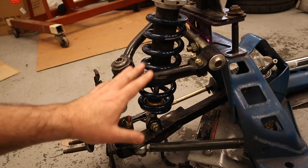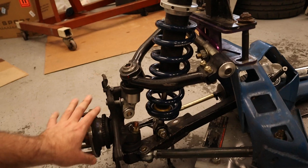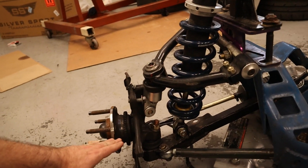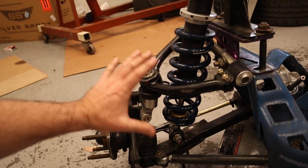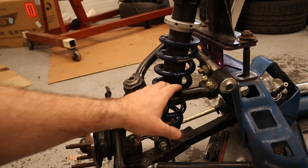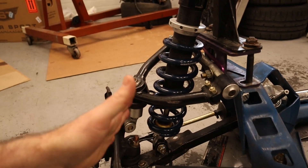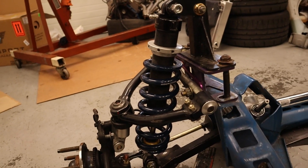Another option to get away from this upper control arm contact is to do a drop spindle. If you raise this pickup point of your tire up higher, it puts things more into the center of the wheel and gets the arm away from the rim a little bit more. It might still contact during turning, so it's something I would have to try to model up and take a look at.